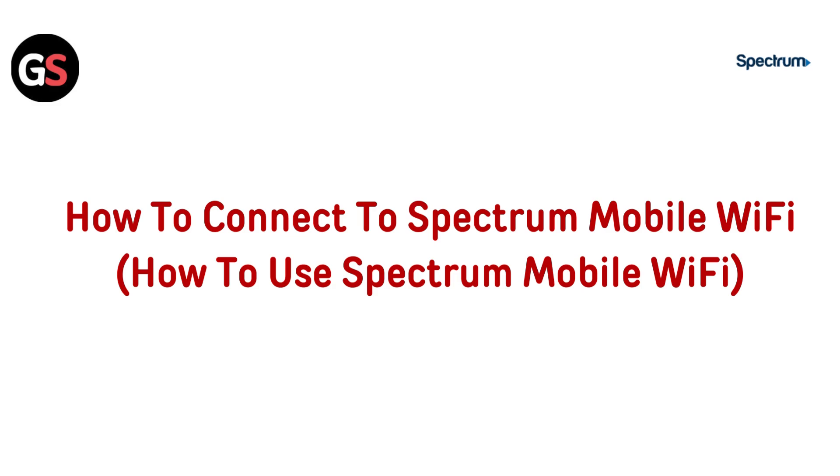Hi everyone. In this video we will guide you through the process of connecting to Spectrum Mobile Wi-Fi, whether you are at home or on the go. We will show you how to easily connect your device and make the most of your Spectrum Mobile Wi-Fi service. Stay tuned for a step-by-step tutorial to keep you connected.